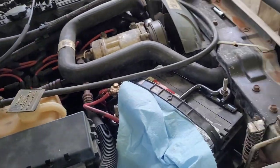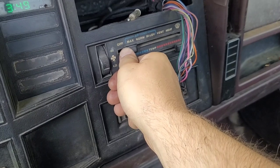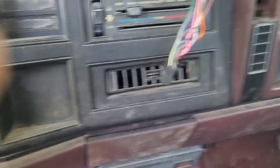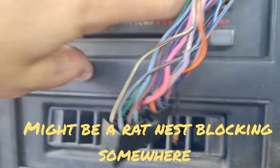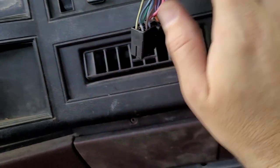Let's go see what it does inside. Turn the key on and let's turn this thing to maximum AC. Of course, we don't have AC. The resistor is working and it seems to be blowing somewhere. I do not feel it anywhere out the vents — it's blowing, but not out the vents. That's for another day.